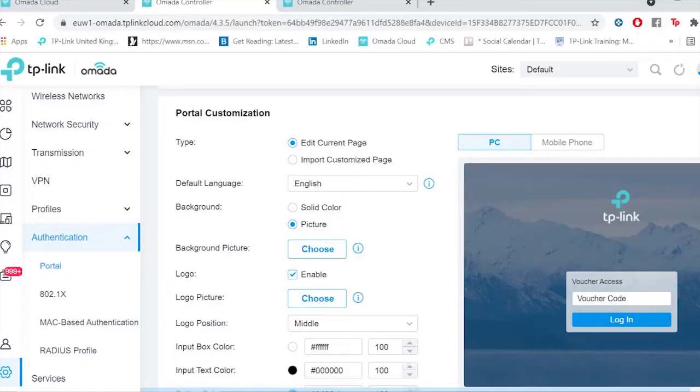Unlike many other Wi-Fi 6 access points on the market, you'll always get free cloud access, and it's easier to manage than ever before. You can set the system up from a web browser or a mobile phone, and it's incredibly quick to do.